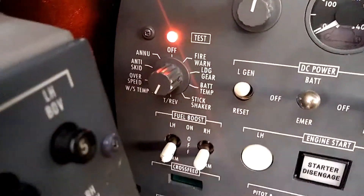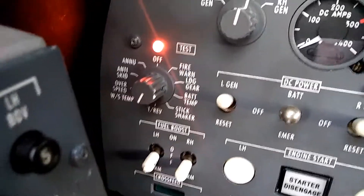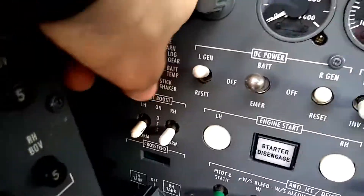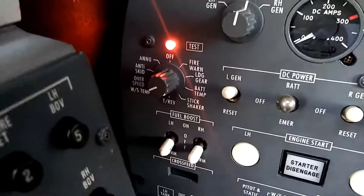The next is an overspeed test — just checking to make sure that the overspeed horn will sound if the airspeed indicator detects an overspeed. We can hear that no problem.